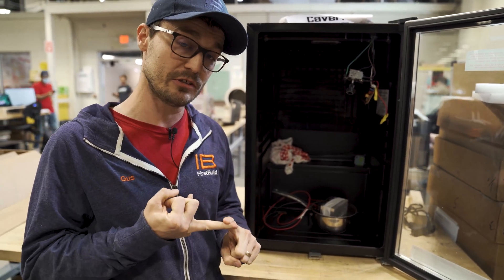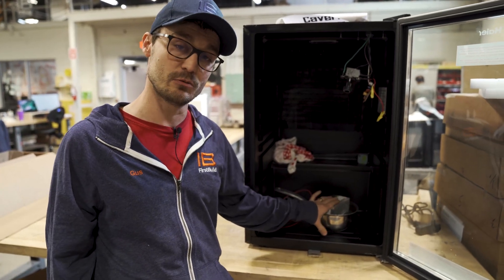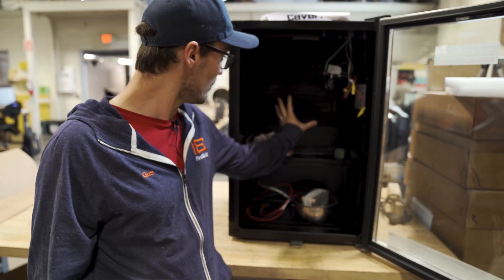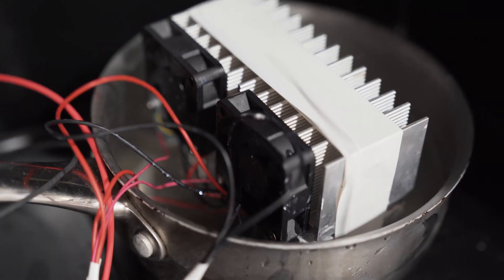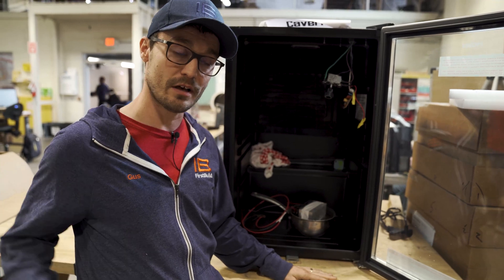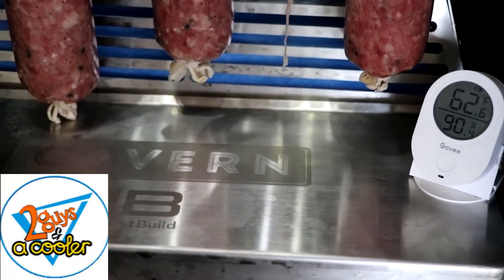We need to be able to control the temperature independently to maintain a steady state, but we've also got to be able to both increase and decrease the humidity. What we're doing right now is prototyping a dehumidification system. We're focused on loading this thing up with humidity — making it soaking wet in there — and trying to pull as much of that humidity out as we can.